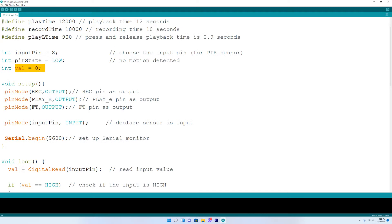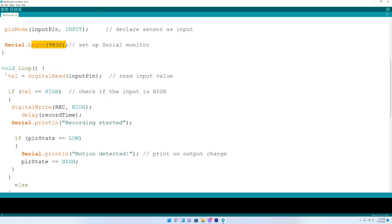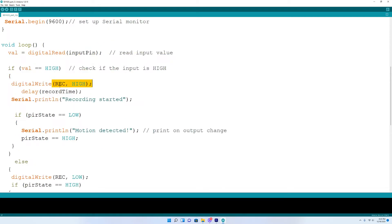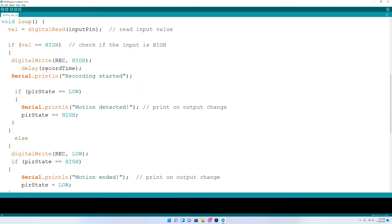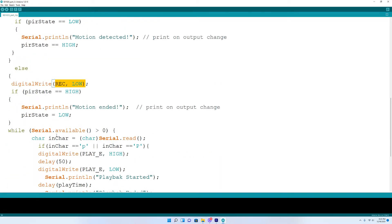In the setup, you want to set your record button, play button, and FT pins as outputs. Then set your motion sensor pin as an input. We'll also set up the serial monitor. Down in the loop, the first thing we do is read the value. If the value is high, it will set the record pin high and record for the record time — 10 seconds — and this will be printed on the serial monitor. If it is low, the record pin will go low, it will shut off, and you'll see 'motion ended'. The PIR state will go low as well and shut off.